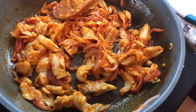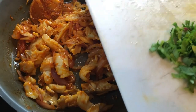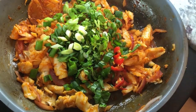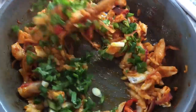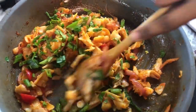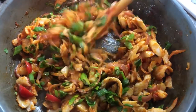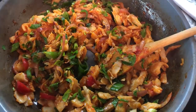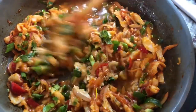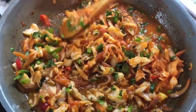I'll go in first with my flat leaf parsley, pepper and green onions, and now we're going to give all this goodness a mix. I'm going to add a little bit of water because I want to create a nice sauce for our salt fish stew — just about a quarter cup of water to make it a nice saucy kind of salted fish.